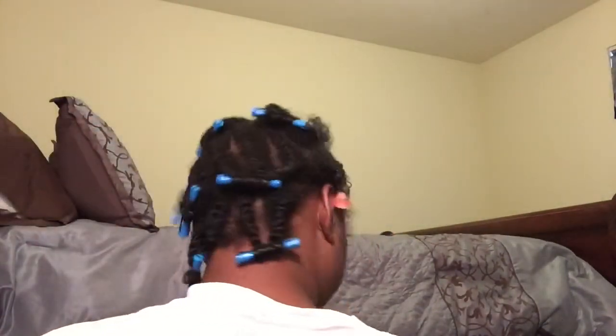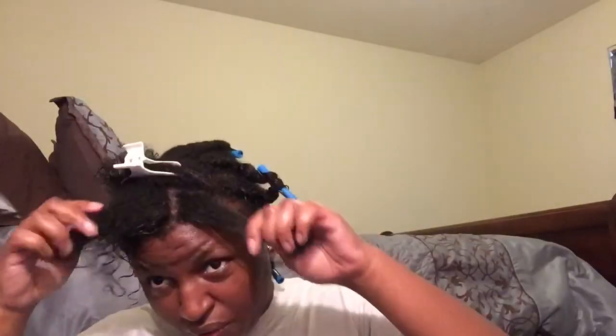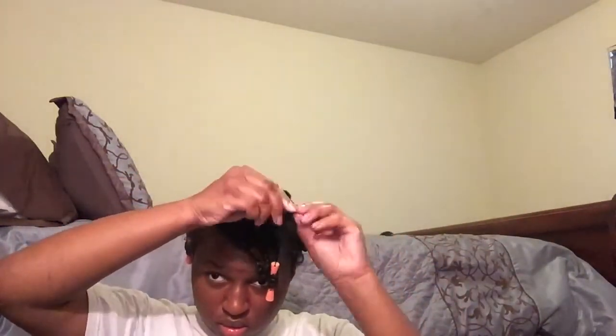I'm up to the front now — I'll turn around so you can see the back. I just did them straight down and put my rods on the ends. For the front, I've already moisturized it and it's wet. I'm going to take smaller pieces and instead of flat twisting them down, I'm going to do some individuals so it can be just a little bit curlier. I'm going to put them together and put on this rod, just like this.